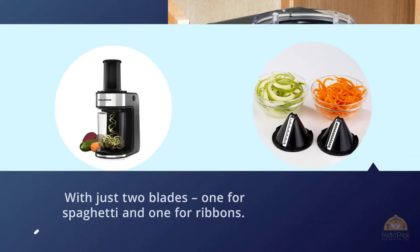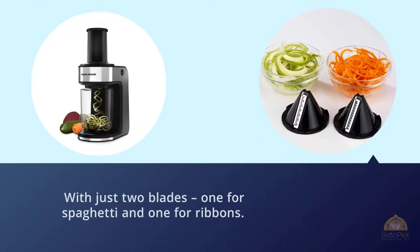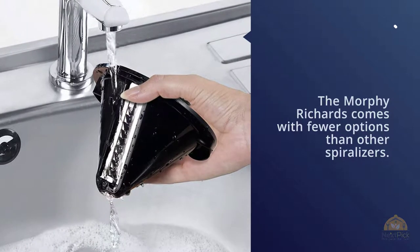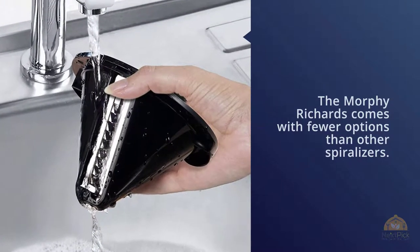With just two blades — one for spaghetti and one for ribbons — the Morphe Richards comes with fewer options than other spiralizers. It also leaves more waste than others, so you'll need to use a little more veg to get the same amount of spaghetti, and larger vegetables will need to be cut to fit into the tube.